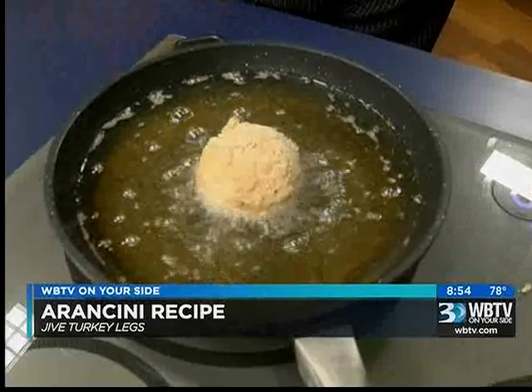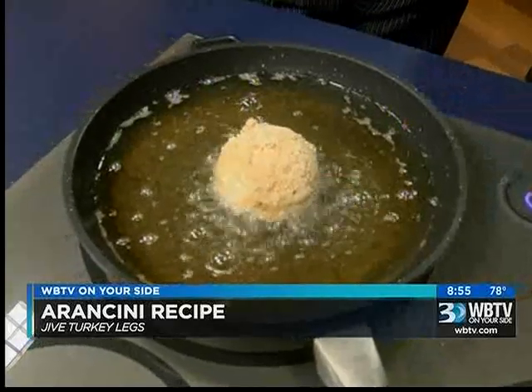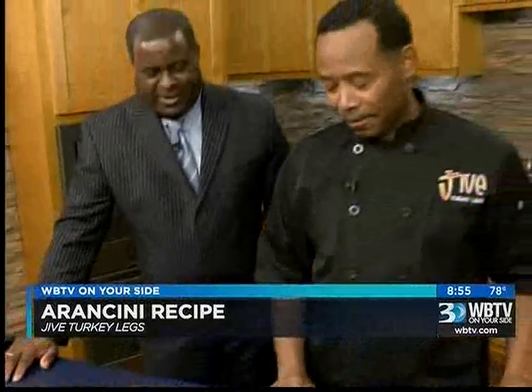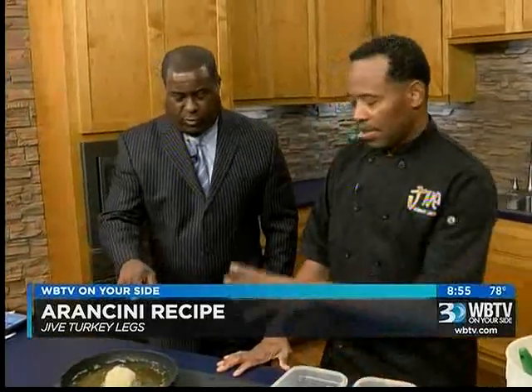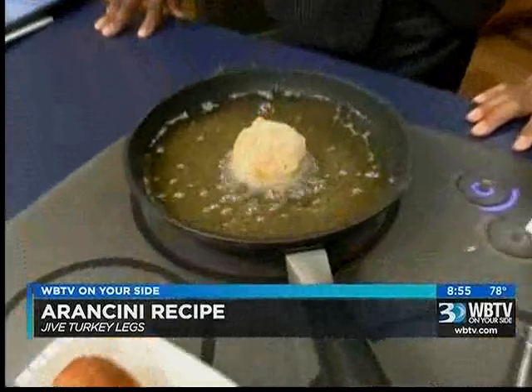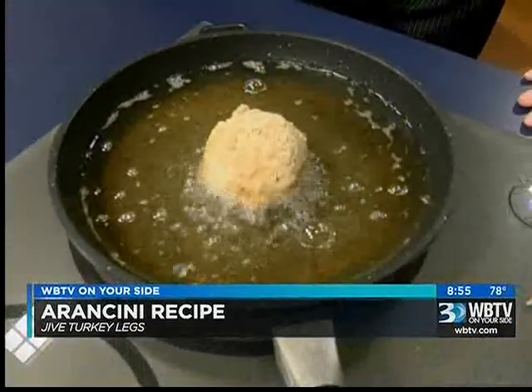Cooking in oil like this — it smells so good in here. This only cooks a couple of minutes. You get a brown on both sides because the rice is already cooked, so it's going to be a nice little crunchy consistency.